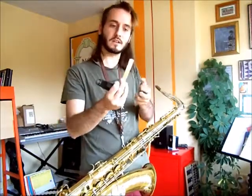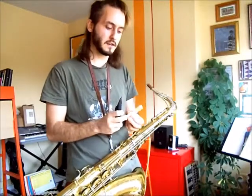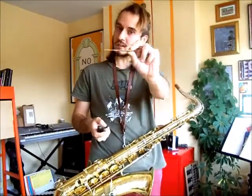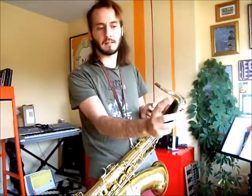The ligature holds the reed onto the mouthpiece. The way a single reed instrument — which is what the saxophone is — works, is that the single reed vibrates between your bottom lip and the top of this part of the mouthpiece.